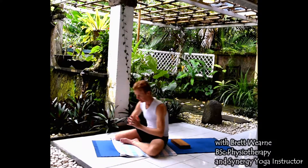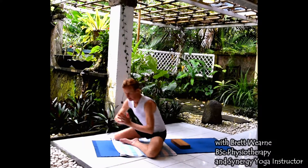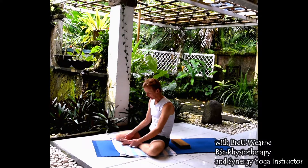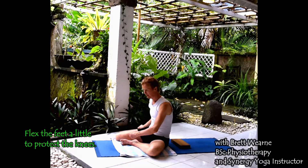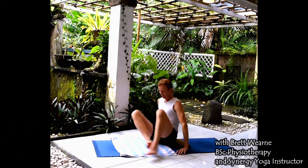Something to be aware of with this exercise is the knees — you want to bring the outside edge of the foot toward the outer knee to protect the knee, so you're flexing the foot a little. Then we'll switch sides.